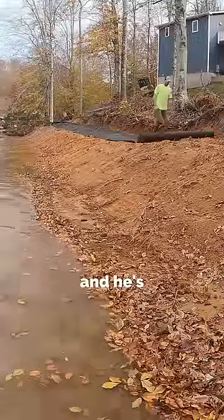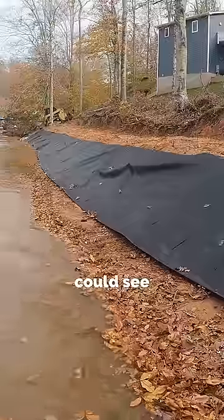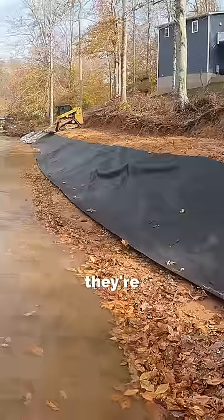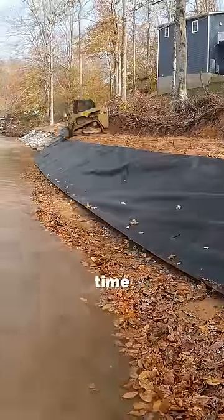Here we have Thomas rolling out the fabric and setting it on the shoreline, so he's got it all shaped up and ready to roll. When they're tipping the load, they're holding the fabric with the bucket — you can see they drag it up every time they dump.